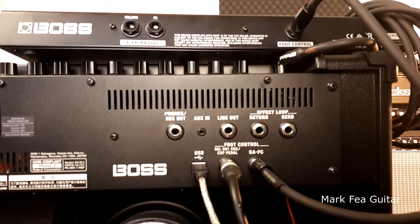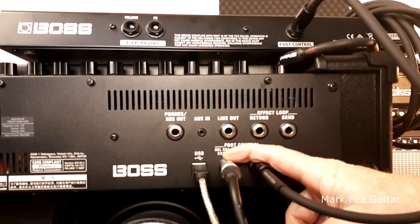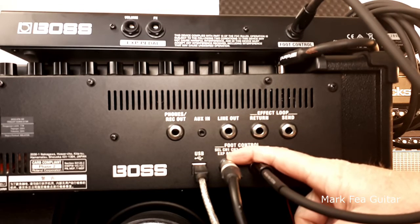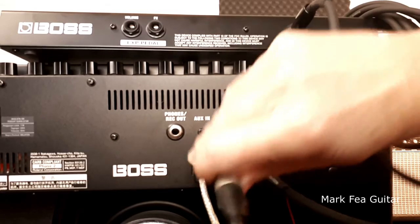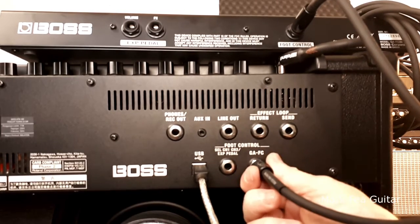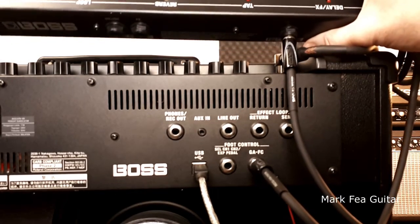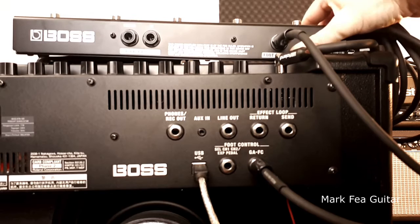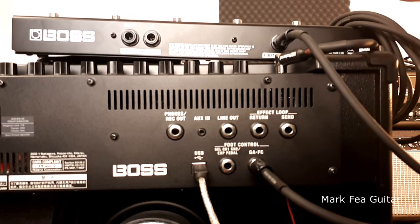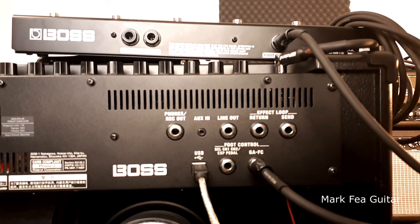One of the first things I want to explain before I get into the on-screen stuff — and this is really important — is these connections here, and this will determine how your on-screen stuff works. This is to do with how you've actually got your foot pedal or expression pedal set up.